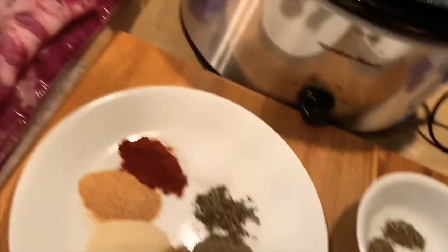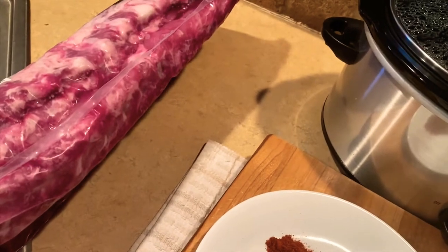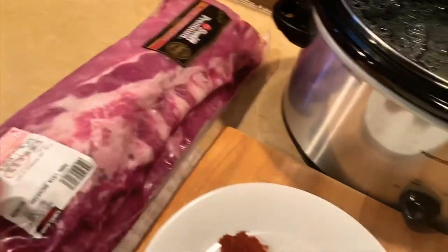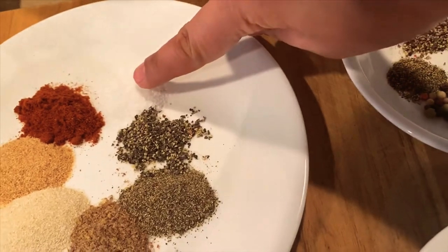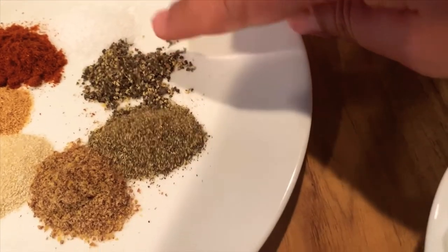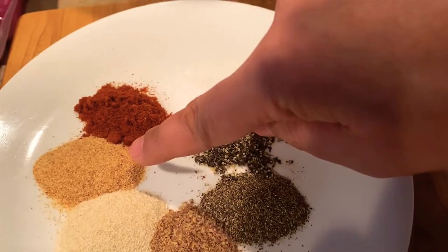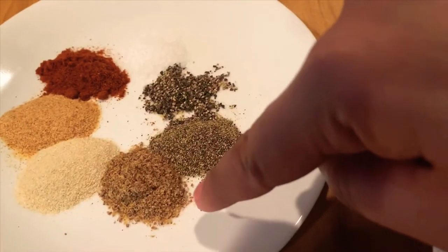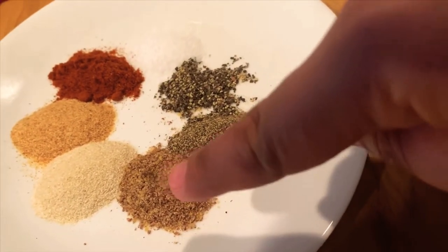Here are our ingredients: we have the pork ribs which I'll be splitting — part for the baked ribs and part for the nilaga. My dry rub consists of kosher salt, ground pepper, paprika, garlic powder, and onion powder. For the health-conscious, flaxseed or ground flaxseed is optional.